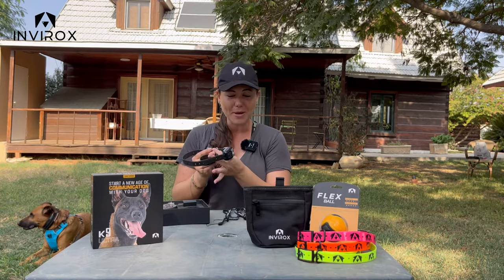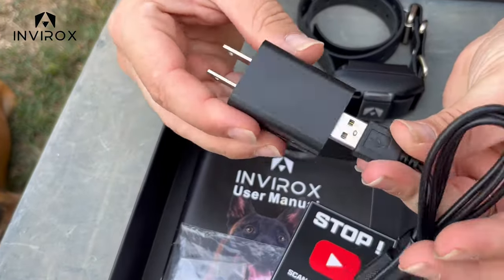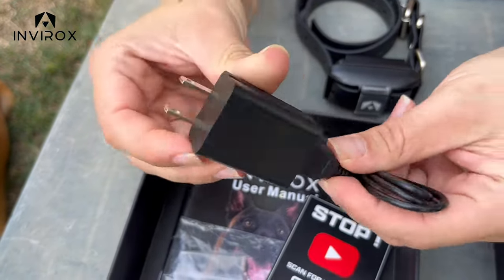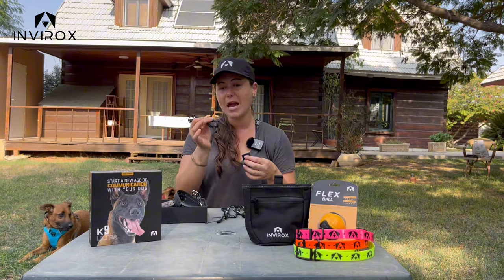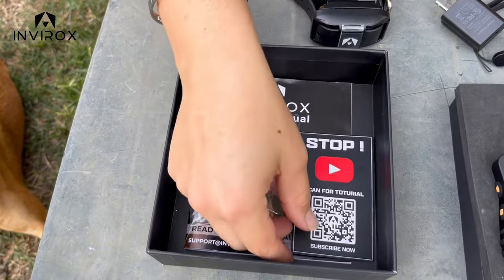I also love that we have this new adapter that you can plug into the wall. It also has the USB, so you can charge it from your wall or with any USB port, which is fabulous.